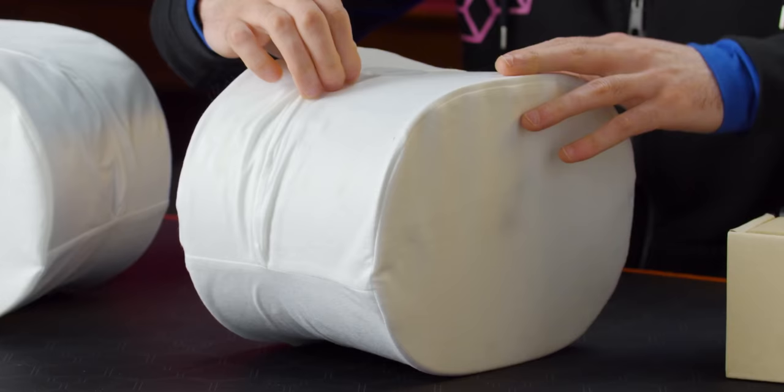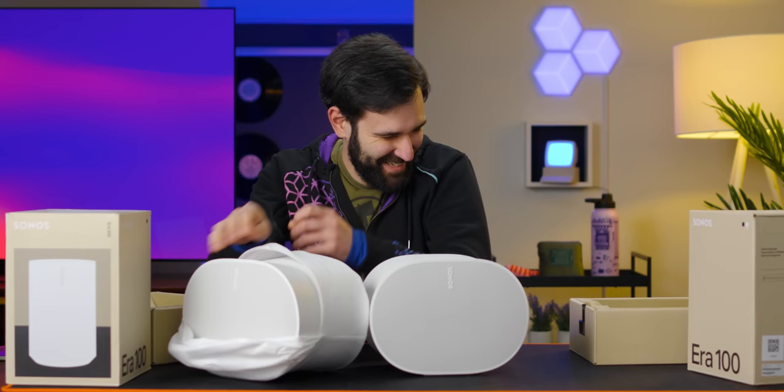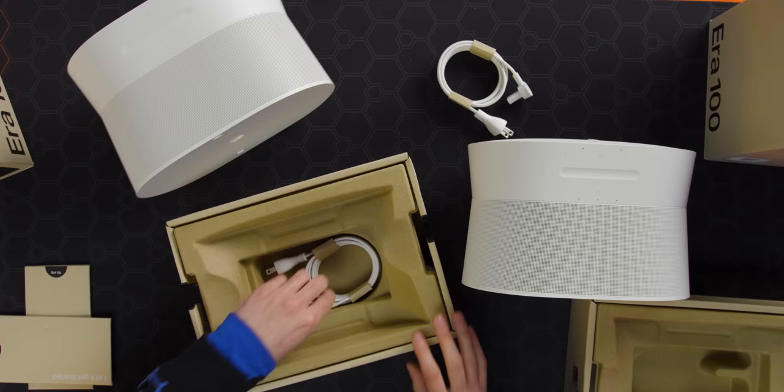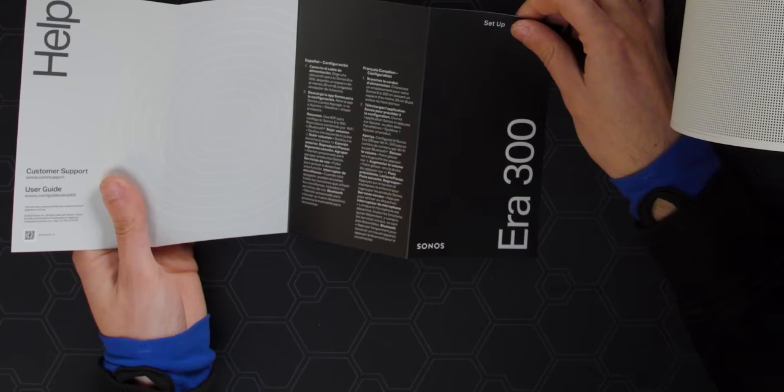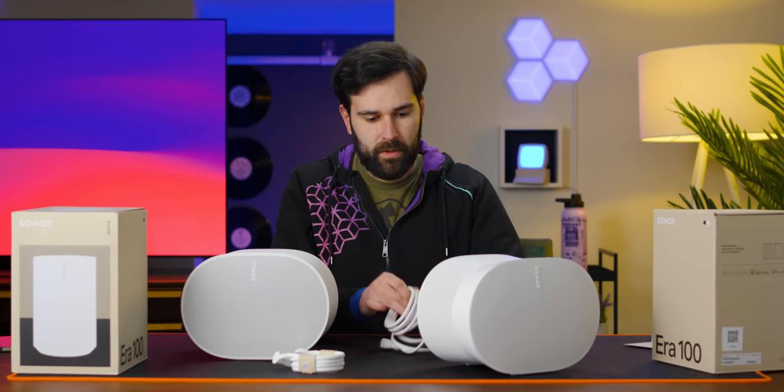We've got our speaker here in a nice little wrap. Pull that open. My God, it's heavy. It's not just like crappy fabric covering — it's got a hem on it. That's kind of amazing. It looks like we have matching power cables and a 'let's get started' menu. Nice printed heavy cardboard. The cord is rubbery, kind of plasticky, a little memory, which is great.